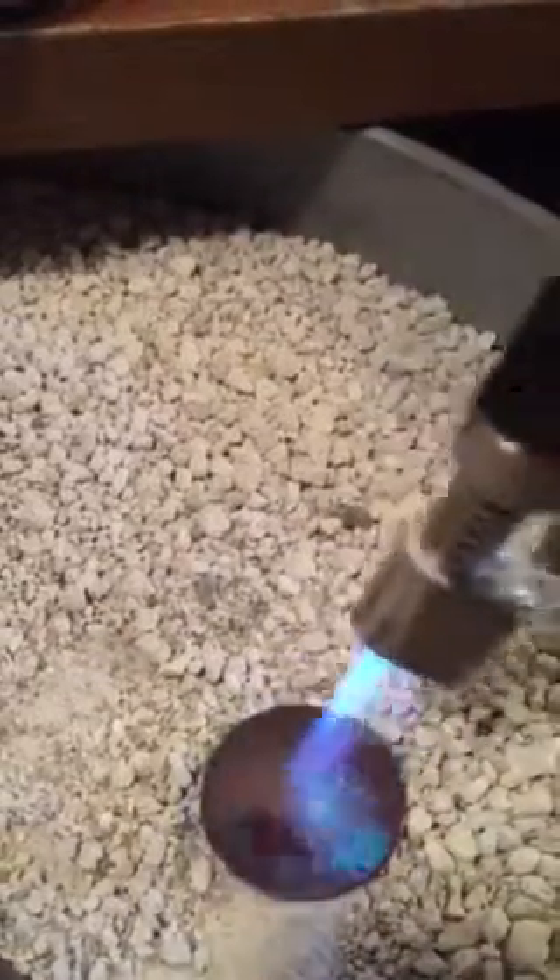It's getting boring now, but it's going to turn bright — it's going to turn orange. I can't tell in this light, but I think it's almost there.